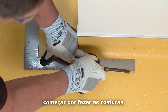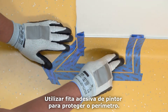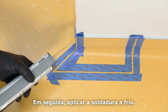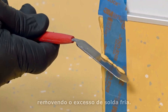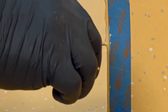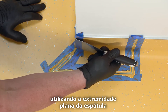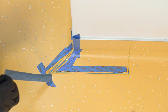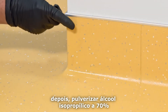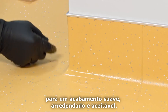For outside corners with a boot, begin by grooving the seams. Use painter's tape to protect the perimeter. Then apply the cold weld and shape to a square corner by removing the excess cold weld. Pull the cold weld to the side using the flat end of the spatula or suitable putty knife. Wait about 10 minutes for the weld to skin over, then remove the tape. Spray 70% isopropyl alcohol onto the outside corner cold weld and finish by lightly smoothing with your finger to a smooth, rounded, acceptable finish.